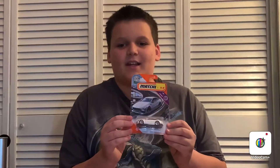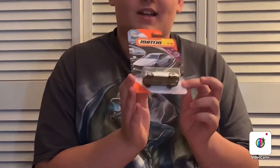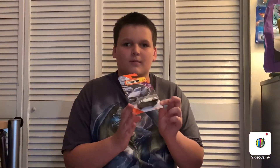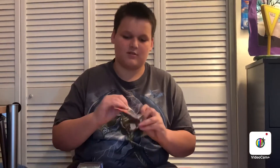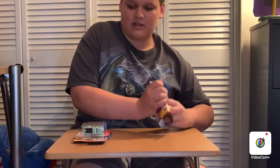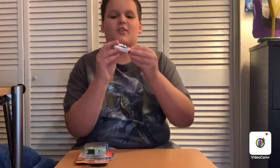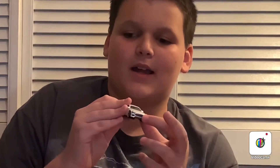This is the Mercedes AMG GT 63 S. It's a really cool casting — I got one of these a long time ago but I really wanted another one. So let's open it up. So here it is. It's like a hatchback sedan. And you can see in the front here it has air intakes.